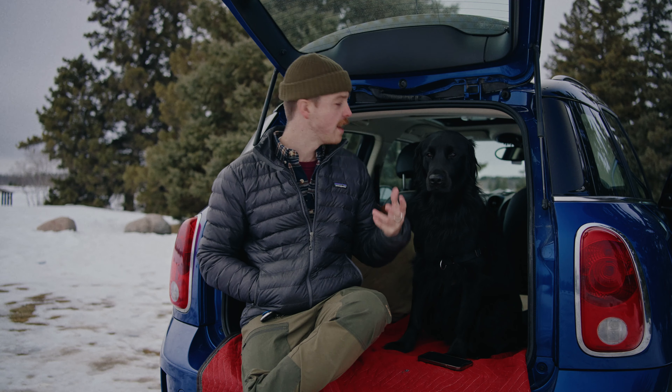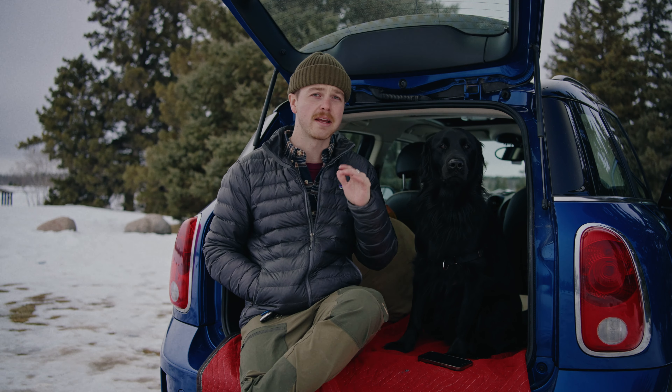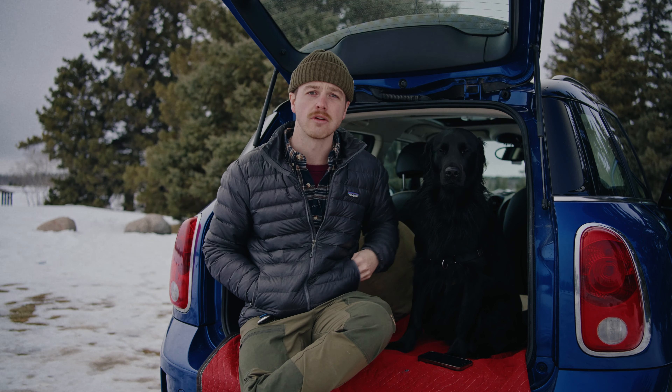This is also my daily driver, so I couldn't have a full camping setup. I wanted to make it really simple, as cheap as possible, and something that is convertible depending on what the needs are.